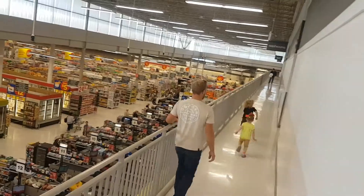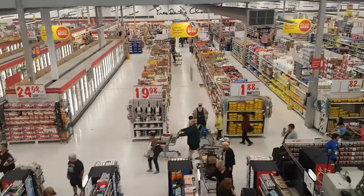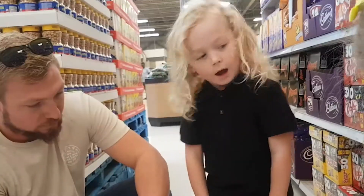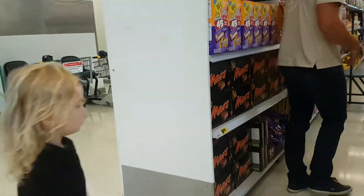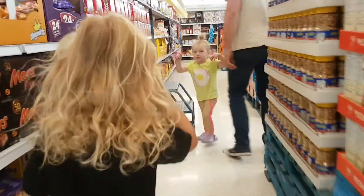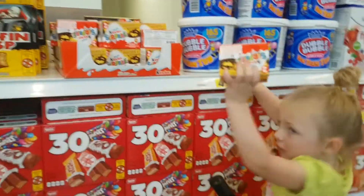Oh no! I want a kind of this. And this. And this — look at them. I'm eating cookies. Yummy. Surprise eggs. I got them!